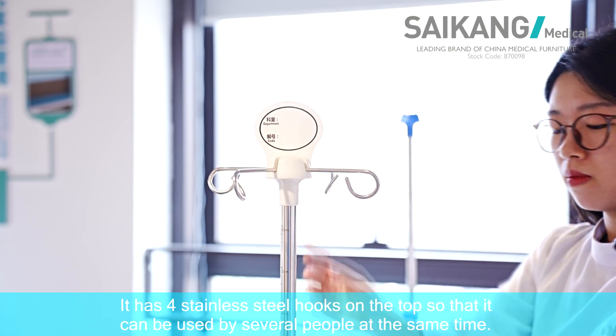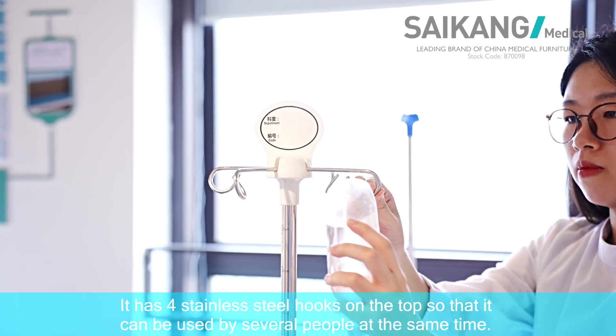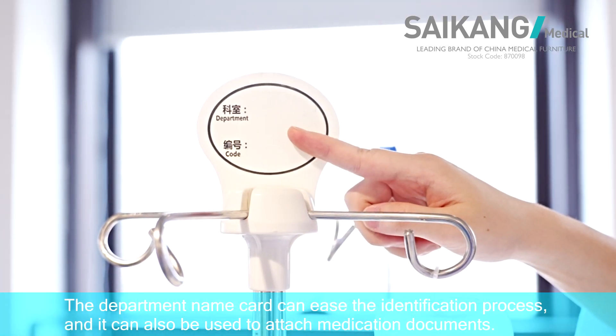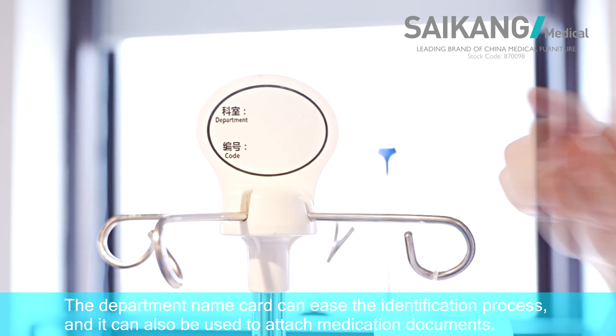It has four stainless steel hooks at the top, so it can be used by several people at the same time. The department name card can be used for identification, and it can also be used to attach medication documents.